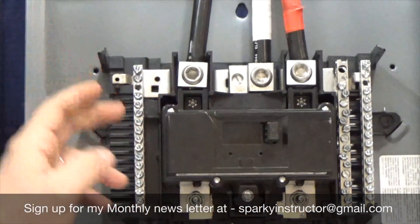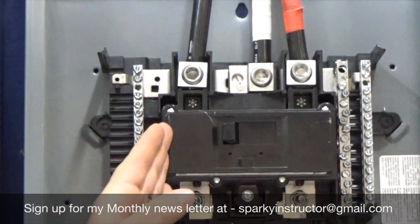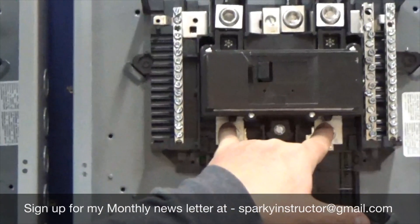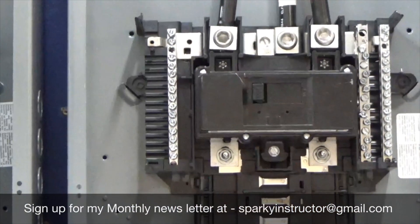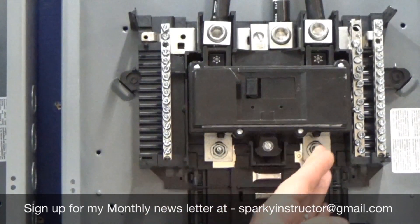You've got your main breaker with power coming in. With this breaker off, no power is being transferred down from the lugs — it's not being transferred down. You can see we have two screws. The two screws represent the A phase and the B phase.